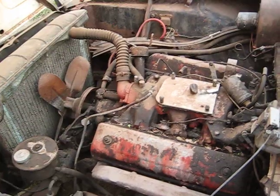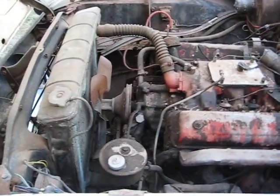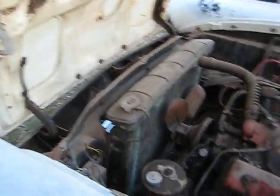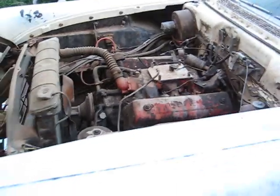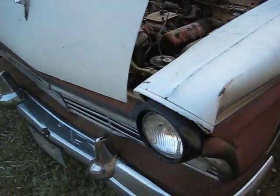Here's the engine compartment. The carburetor's been removed, I've got a plate on there — I was trying to degrease the engine. But what I'm going to wind up doing is just pulling that out, replacing gaskets, and looking at the heads.